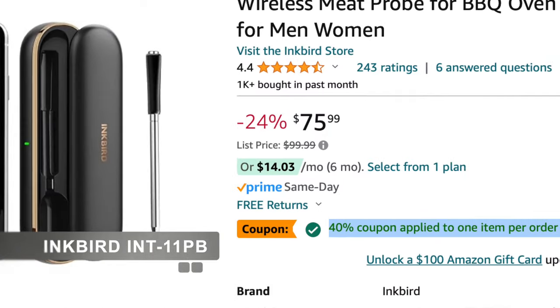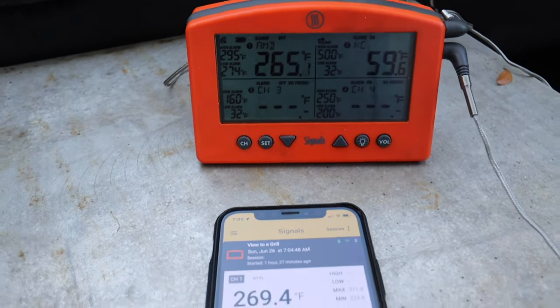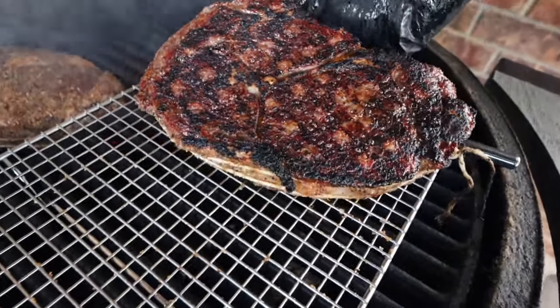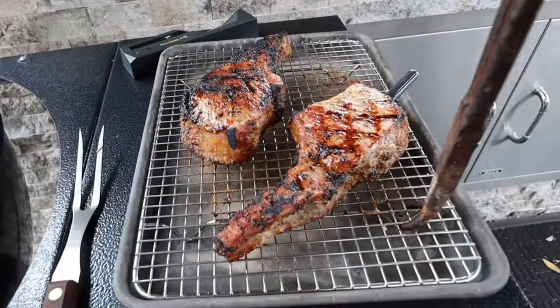I've been using this Inkbird thermometer the most and it is reasonably priced for these types of thermometers. When would I choose the wireless thermometer over the other two? For instance, when I'm cooking steaks, having a wireless thermometer is ideal, especially during a reverse sear. Also for hot and fast situations such as a pork chop where I'm doing high heat direct grilling, the wireless thermometer is the best choice.